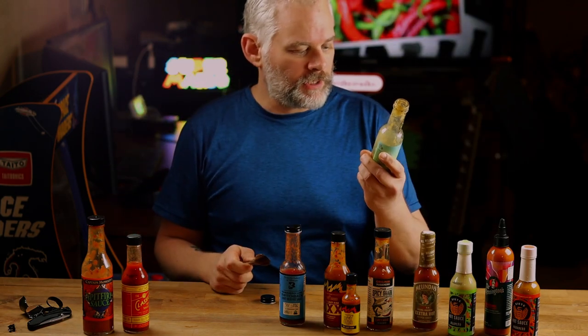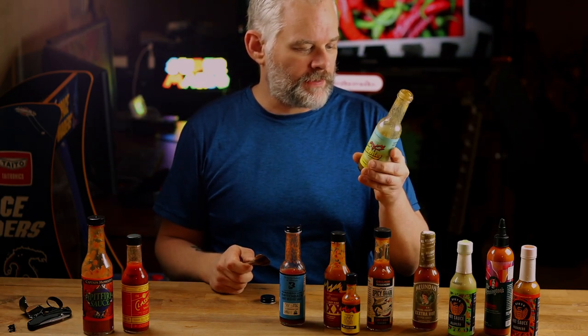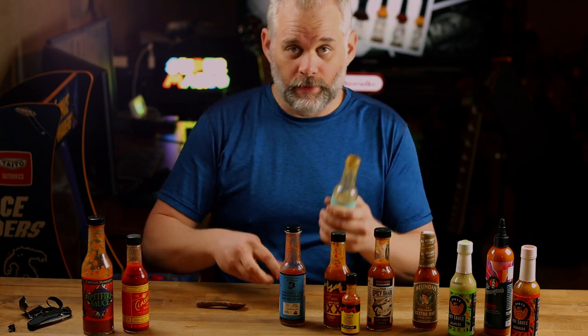That is so good. Chilies, green serrano — I definitely taste it. Apple smoked wood — I taste it. Really good.